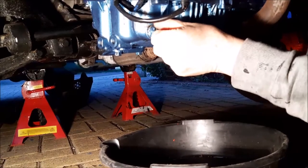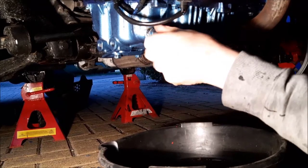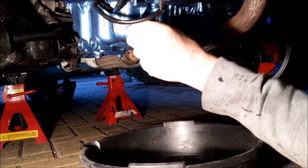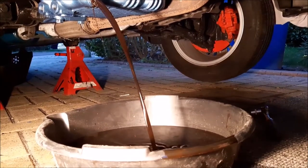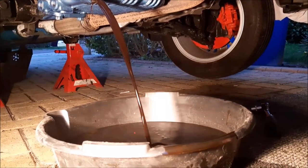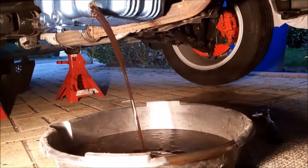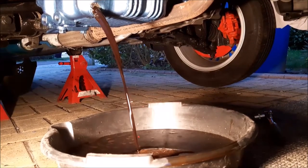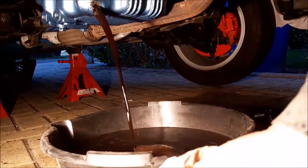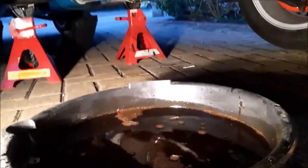If you've got it all lined up, hopefully it'll all go straight into the bowl. As the oil's draining out, we'll just let it drain. Once it's finished draining, we'll change the oil filter.